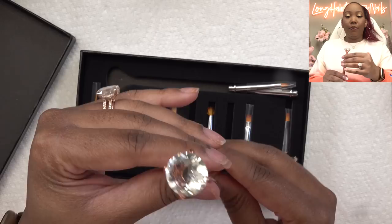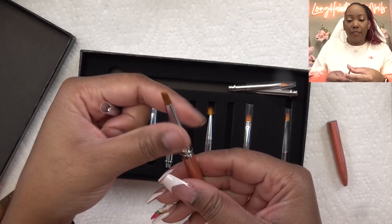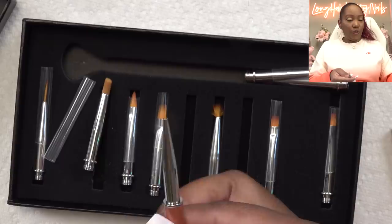But this is a nail art brush set, and how you take these off — they screw in and out, and you can change them out. So yeah, I thought that was pretty cool.